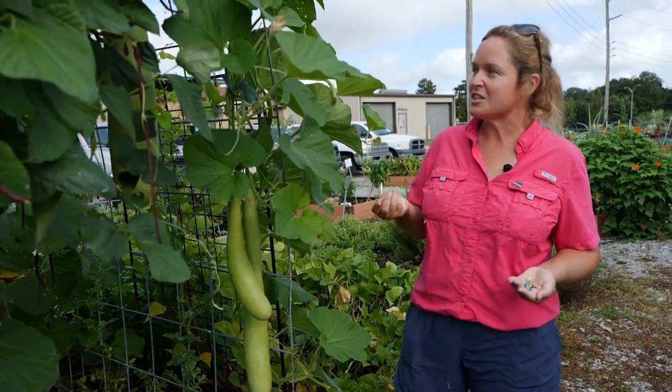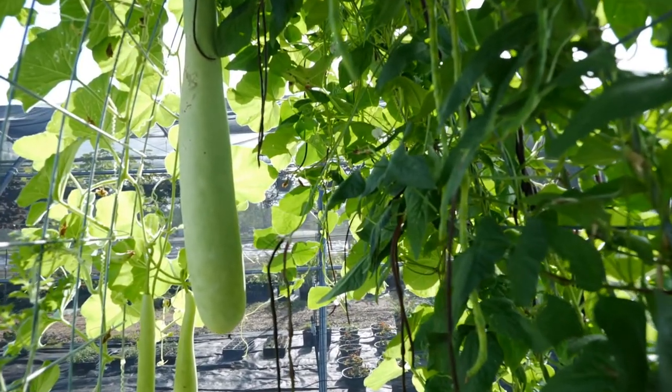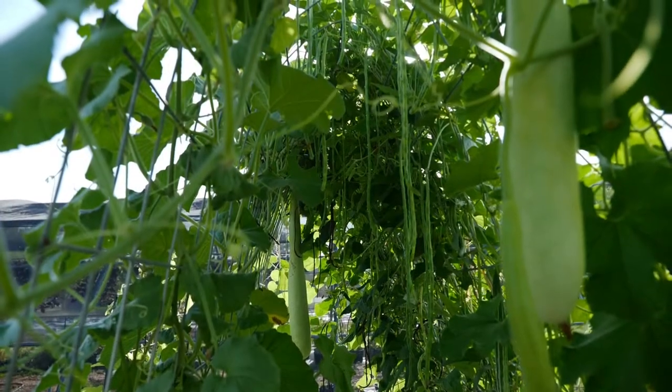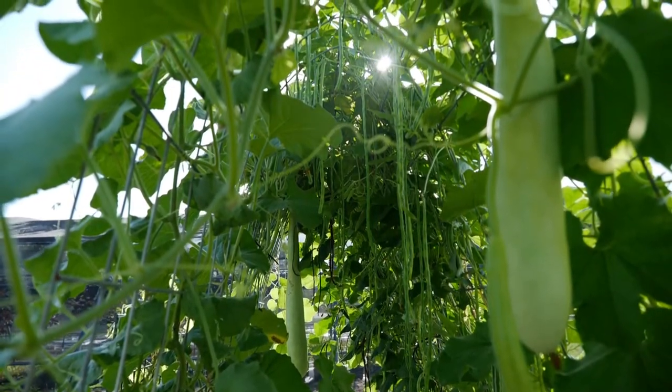We're standing right here next to some cucuzza, which is a long Italian squash. This is a gorgeous cucurbit cucuzza growing here in the Student Sustainable Garden at LSU and it's doing great on this trellis. We're not going to need a trellis for every single cucurbit crop, but we'll talk about the ones you do and don't.